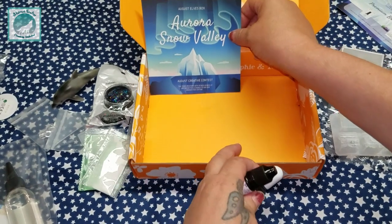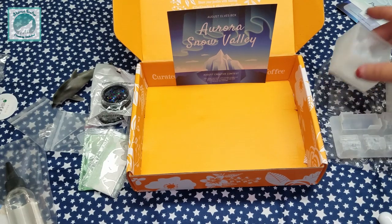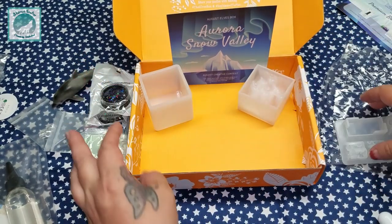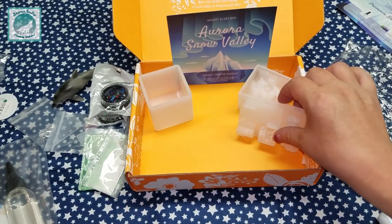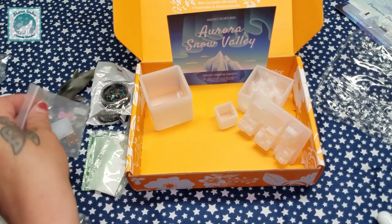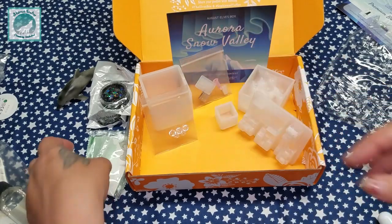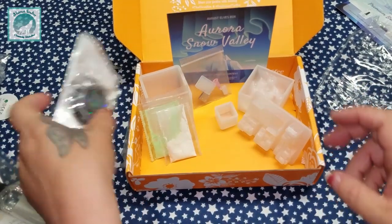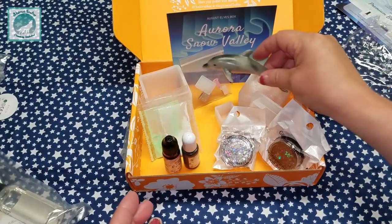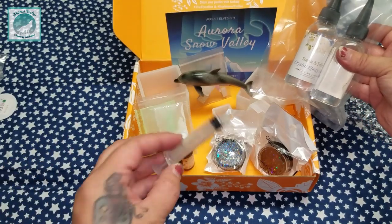So that's this month's Aurora Valley Elves Box, and I promise that next month I will do the project with the unboxing — no ifs, ands, or buts about it. We got a nice selection of silicone molds, I like bezels but I also like these for other crafts. So there's the rest of the USB mold, the pigments, your glitters in black and silver, your black dye, your white UV resin, your little dolphin, your two-part crystal epoxy resin, and your syringe.